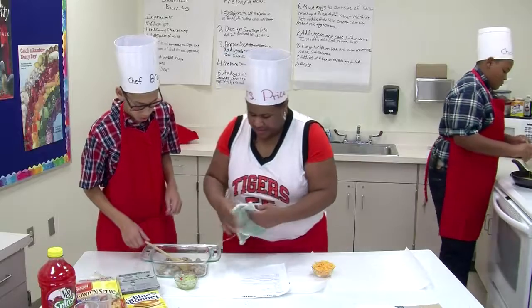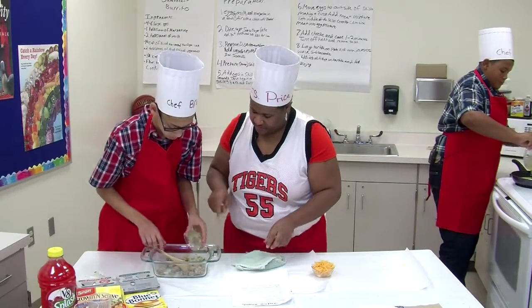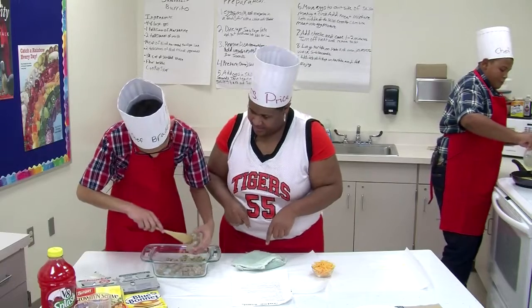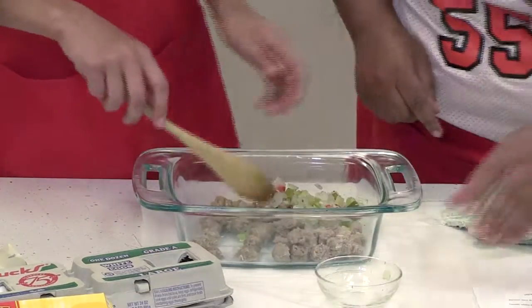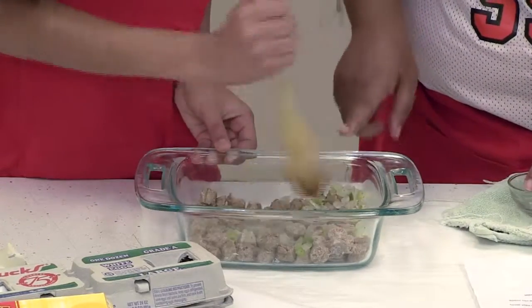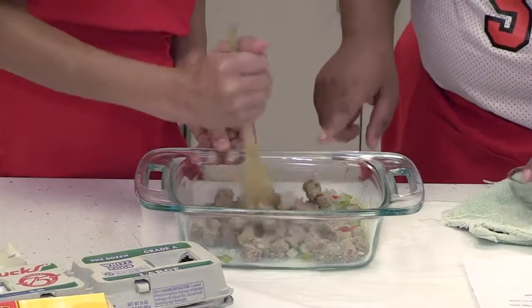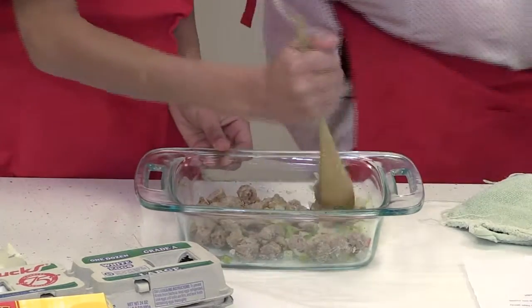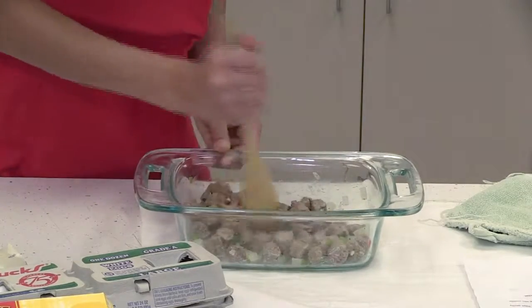Brayden, if you'll go ahead and dump this in here, scrape it all out, and mix that up. Then we're going to put this back in the microwave for about another 35 seconds — not minutes, seconds. I'm going to switch out and take your tortillas out here for you.